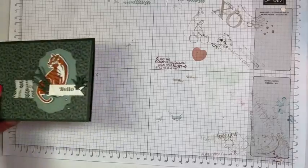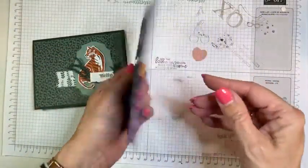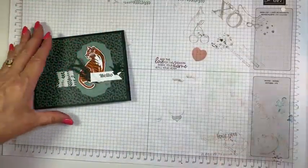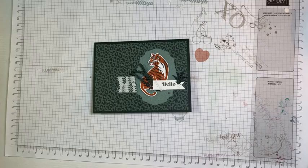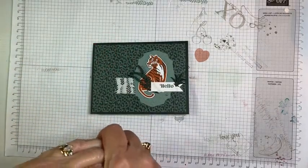I almost forgot — last week's card, the winner was Buddy. So Buddy, I will get that sent to you. Thank you so much for joining me, and next week I will have something else fun to show you, and somebody will win this card. I will see you next week. Thank you, ladies.